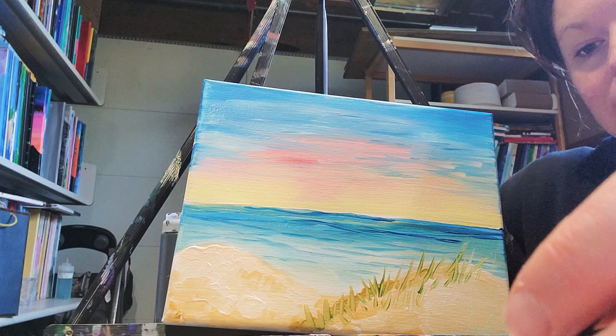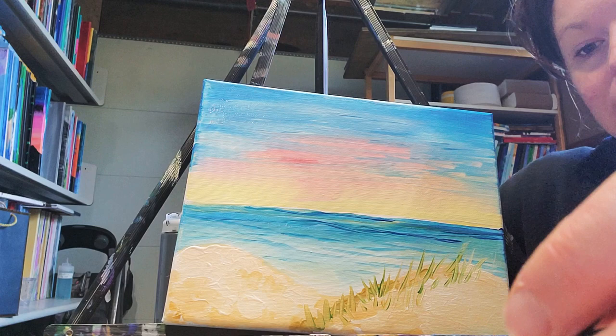Those are all the instructions I have for you. Don't forget to sign it somewhere, typically down in the corner. I hope you enjoyed the painting. Have a wonderful day and keep painting.